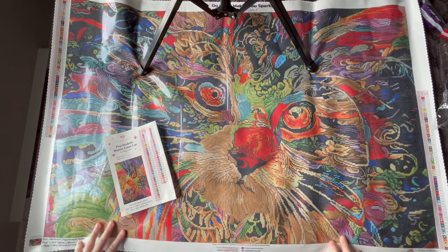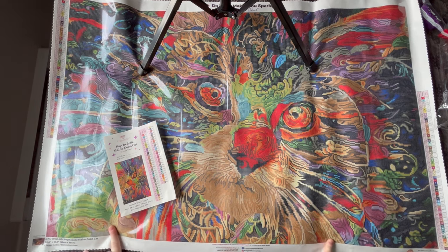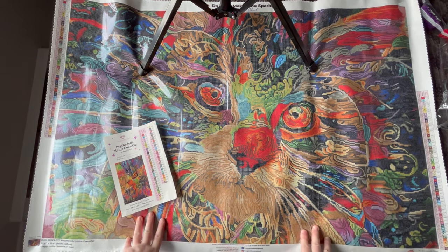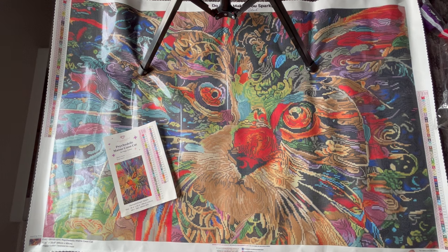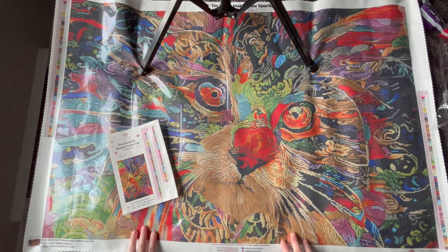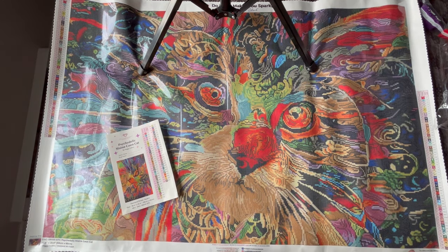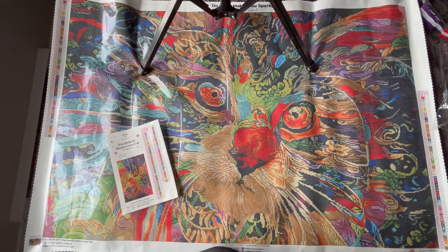Let me know in the comments down below if you're picking this one up or any of the other releases on Saturday. I'd also love to know what your current WIP is — I'm working my way through Dakota's Christmas Eve at the Workshop, also from Diamond Art Club, and I'm absolutely loving it. That's it for me today. If you're new and made it to the end, you'll probably like it here, so I'd love it if you click that subscribe button and the notification bell. Don't forget to like the video, share it with friends and family, and until the next video — happy diamond painting! Bye guys!